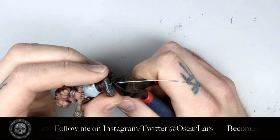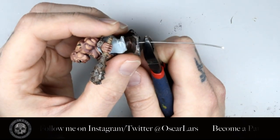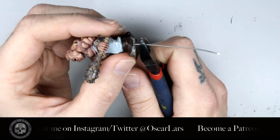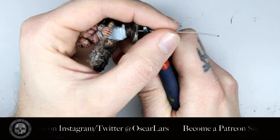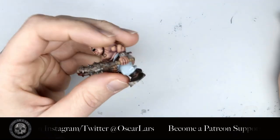After the glue has dried it's time to cut the wire below the foot to an appropriate length. If you have a thicker base you can leave the wire a little bit longer, but you want to make sure that it's not too long or too short. Hold the extra wire as you nip it off so that it doesn't fly into the depths of your studio space.